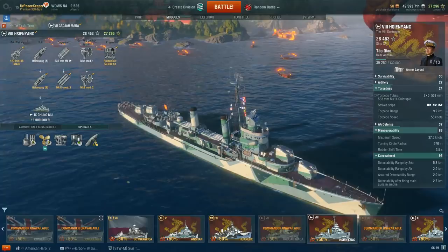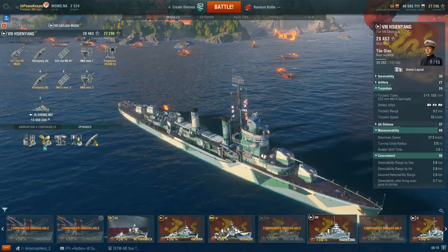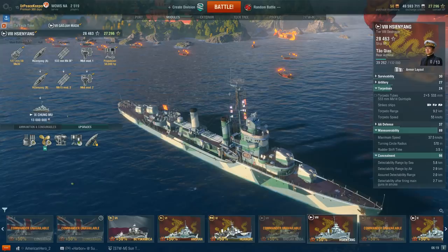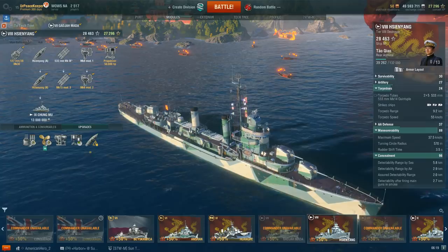This is the Tier 8 Sien Yang. The Sien Yang was a Gleaves-class destroyer transferred to the Republic of China — Taiwan — in 1955 after it ended its service with the U.S. Navy. The Gleaves-class destroyer it was in the U.S. Navy was the USS Rodman, or DD-456.